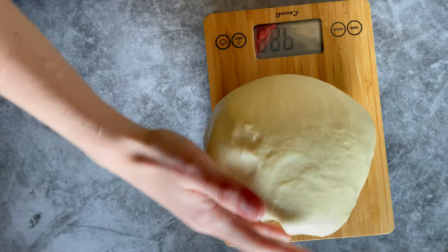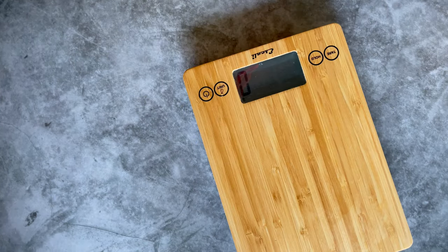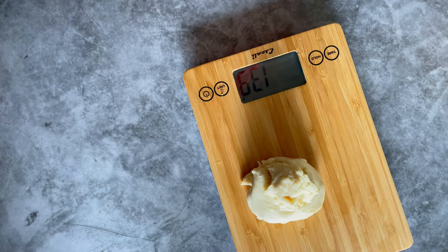Once your dough has doubled in size and rested, divide the dough into eight equal pieces. I weighed the dough on a scale and divided that number by eight, so each piece is around 110 to 120 grams.